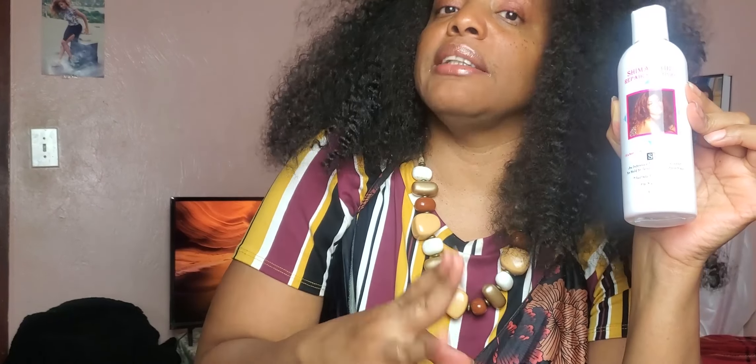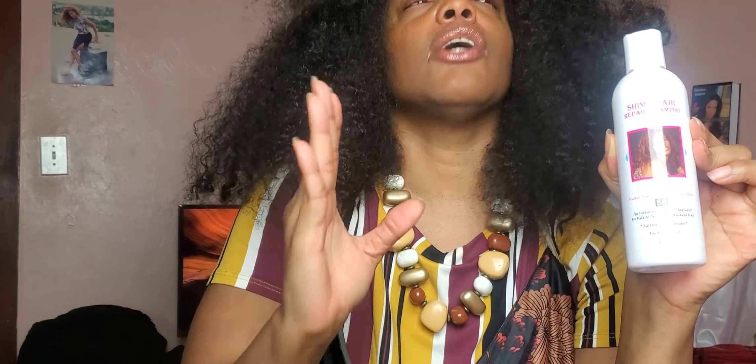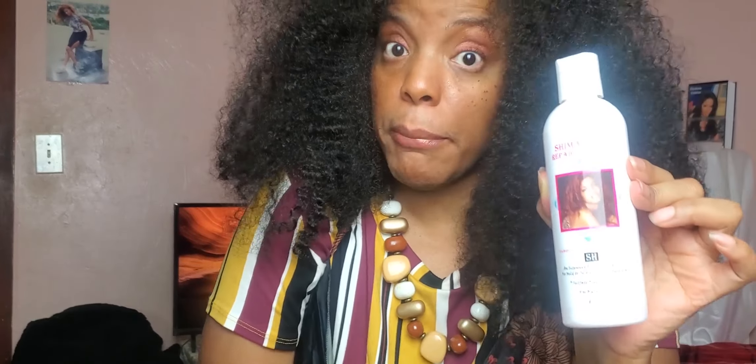The Shima Hair Repair Shampoo can be used once a week, or you can even skip it to every other week. I also carry the Shima Moisture Shampoo — I need to bring that one back too; that one can be used every day. But the Shima Hair Repair Shampoo once a week will suffice, ladies.